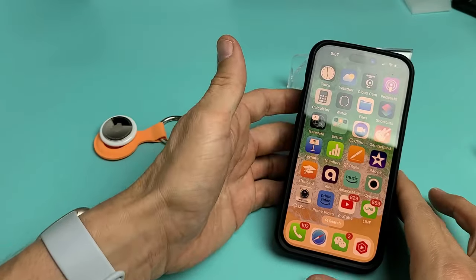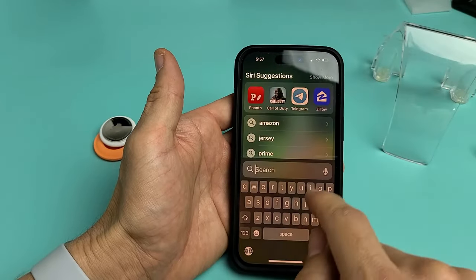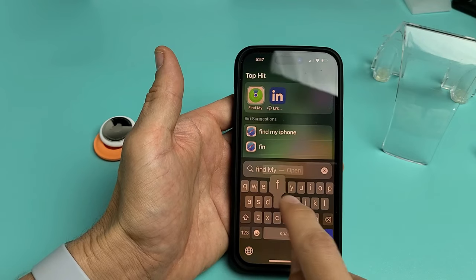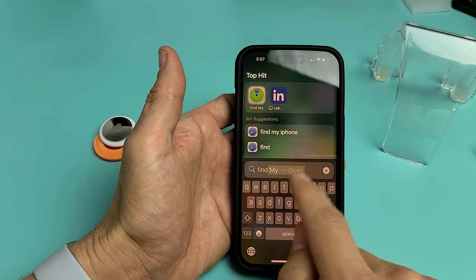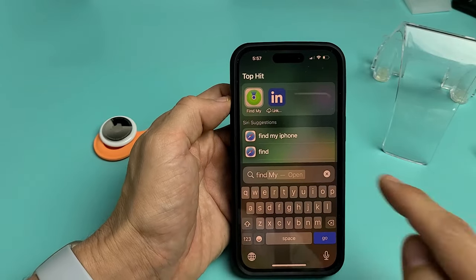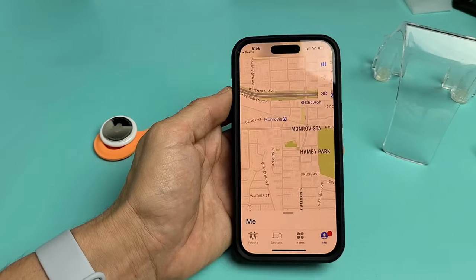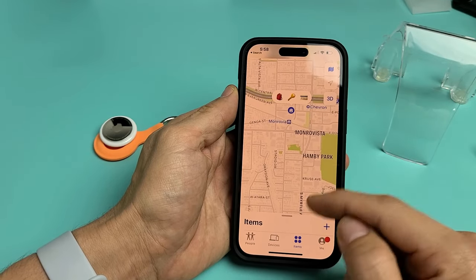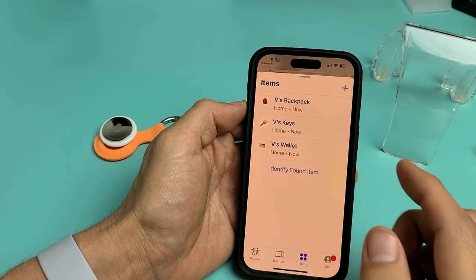If you want to find it, go to your Find My App. What you do is just do a search and type Find — F-I-N-D. And I can see it right here. That's what the icon looks like — it looks like a little disc with a green thing on it. Tap on that right there, then tap on Items, and go ahead and slide up. You can see I got my backpack up here.